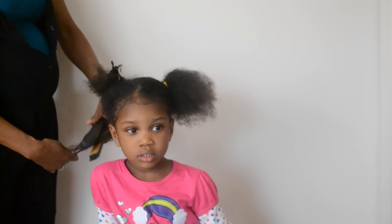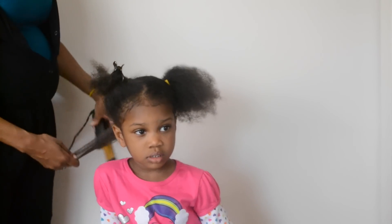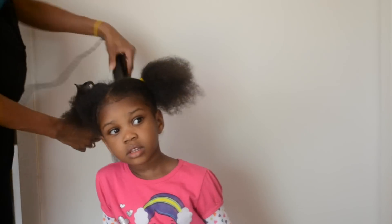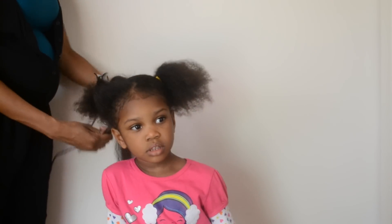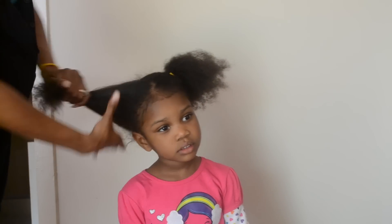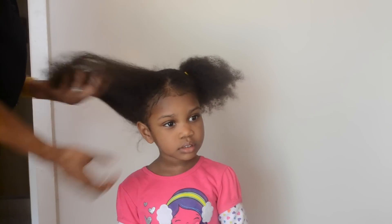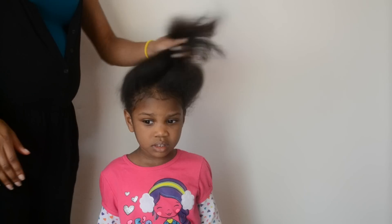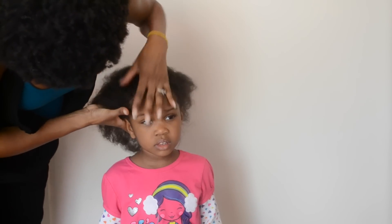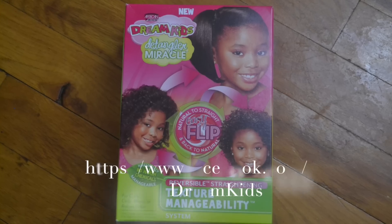After I blow-dried all of her hair, I started with the flat ironing. I only needed to pass through maybe two or three times and her hair was straight. I did tiny sections, and as soon as I passed through you could see the hair got longer pretty much immediately. You can really see the difference from the side I just finished to the other side I haven't started yet. The end result — her hair was definitely longer than it usually is in its curly state, and she ended up loving it.